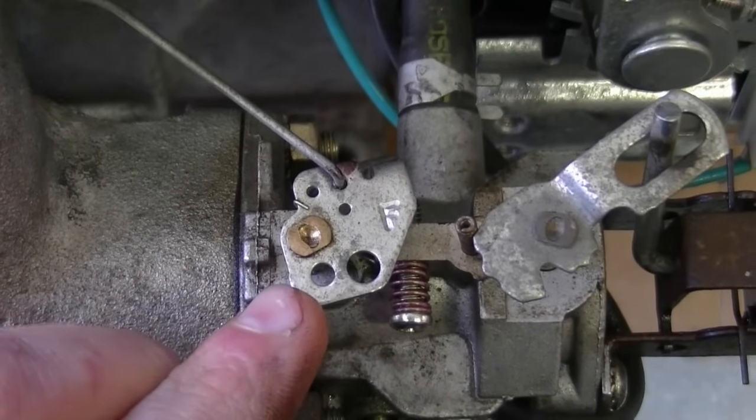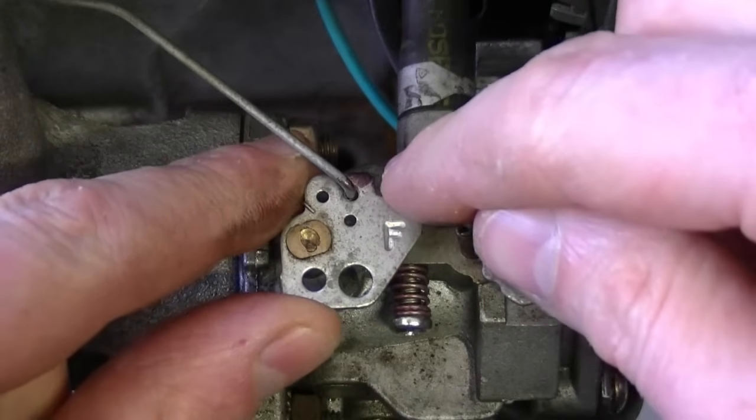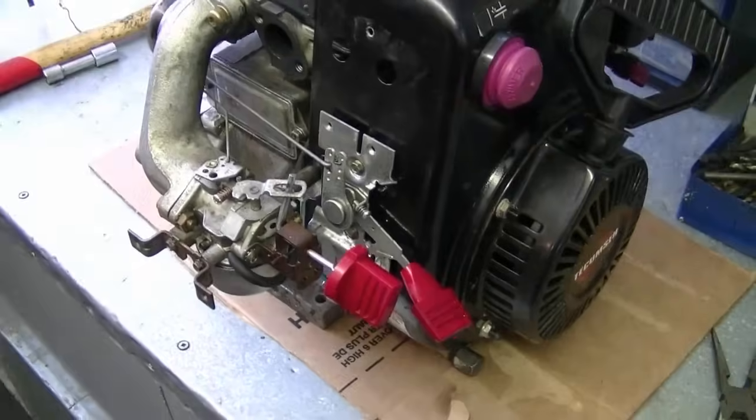When you take your carburetor apart and want to remember exactly where the linkage went, you can make a little mark with a black marker — then you know exactly which hole it's going to go back in.